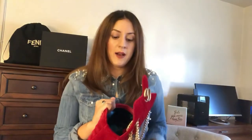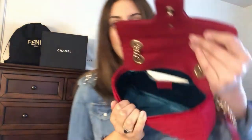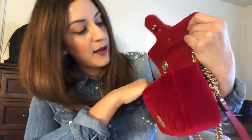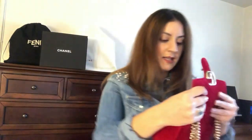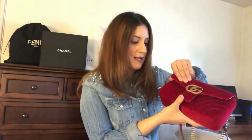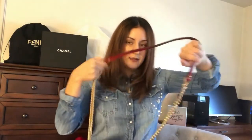The inside of the bag is like a blue satin — it's really nice. It also gives you a sample of the velvet. This bag is in the small size and it is really nice.